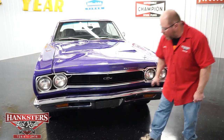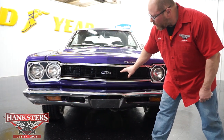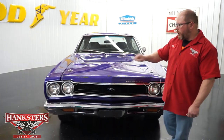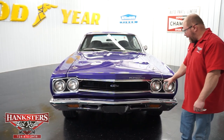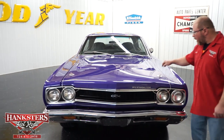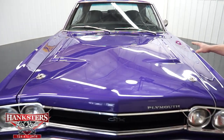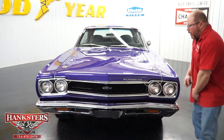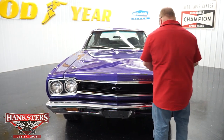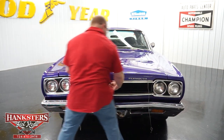Coming around to the front, the chrome front bumper is in nice shape. We've got the GTX grille with the GTX emblem right in the center — all solid, nothing broke or cracked, with all the trim work in good shape. The headlights are traditional sealed beam units with glass lenses and great bezels. This is a steel hood with dual hood scoops, each with 440 badging. We also have functional hood pins, tethered with a cable.